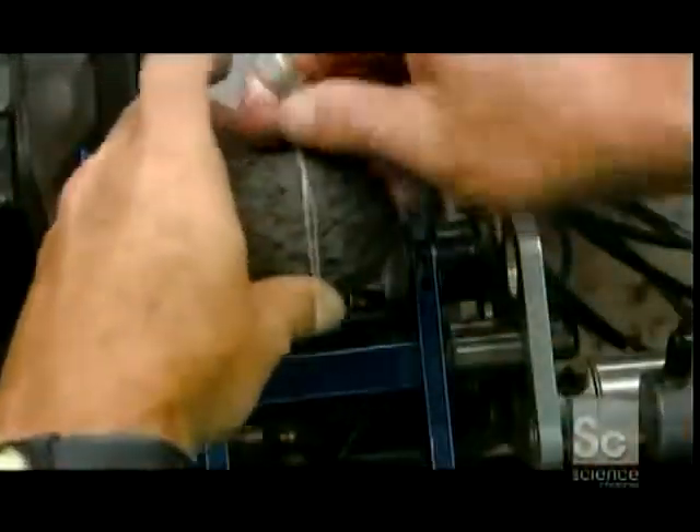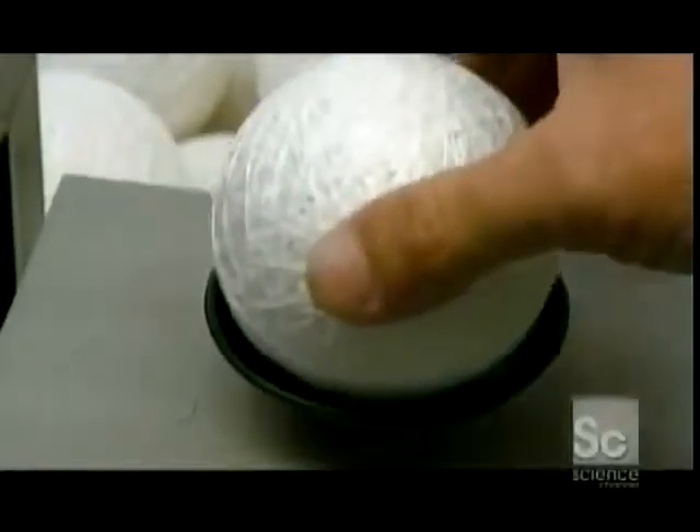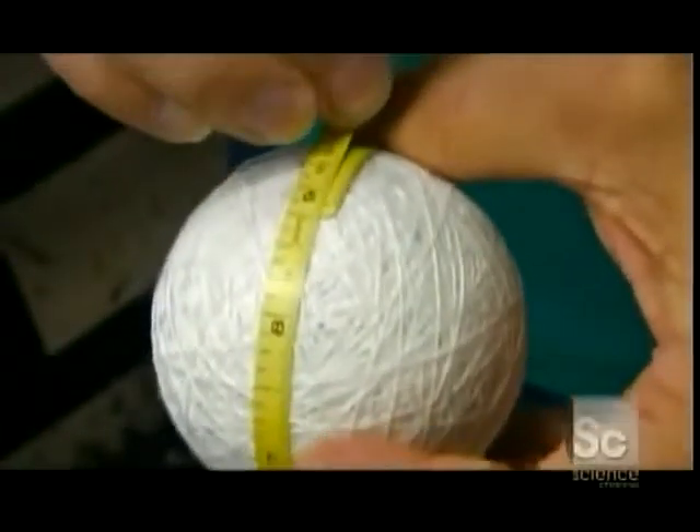For the final winding, they use a much thinner polywool blend, because its surface is smoother. This wound pill is called the center. They weigh it and measure its circumference, which should be about nine inches.